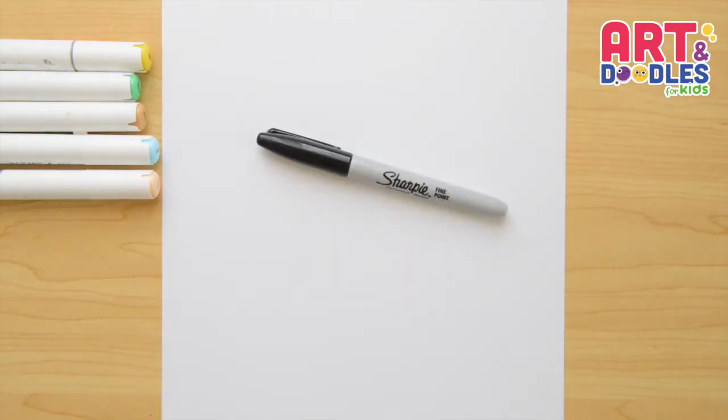We're going to need paper, something to color with — I'm using markers — and something to draw with. I'm going to use a black marker but you can change this for a pencil.